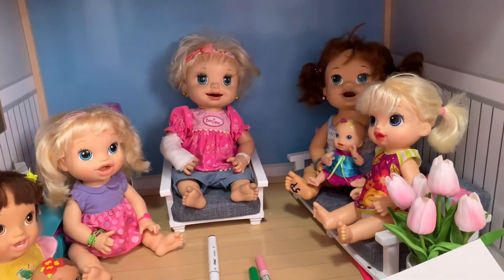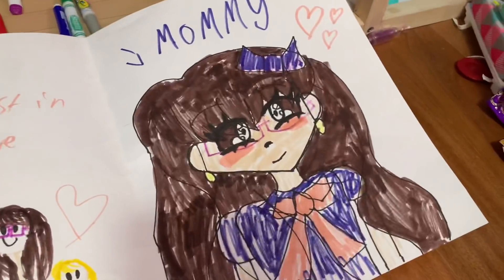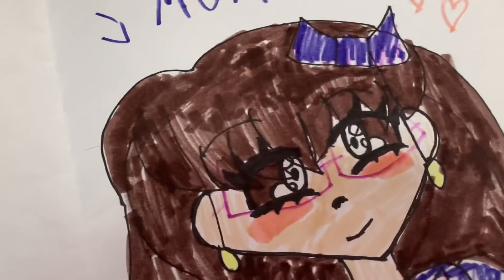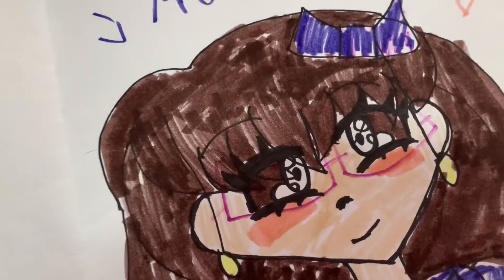The card is finished. Ivy finished the drawing of mommy and it looks really good. She almost forgot her glasses, but we reminded her to put mommy's glasses on.